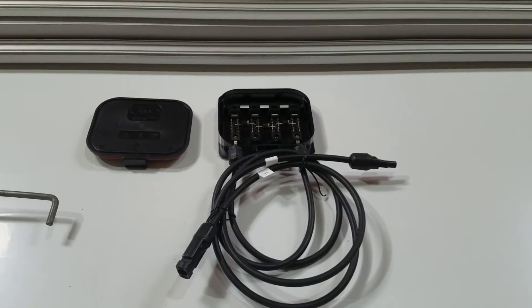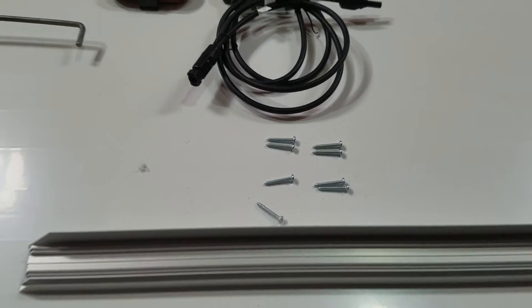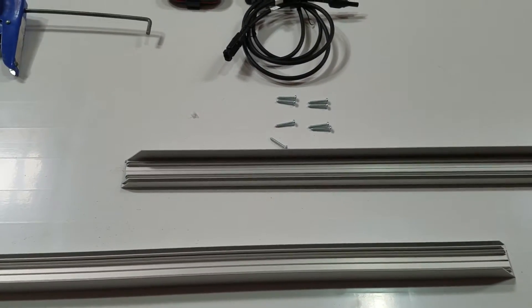This is what you'll receive in your kit. You'll get one junction box, a set of eight screws, a top and bottom frame, as well as two side frames.